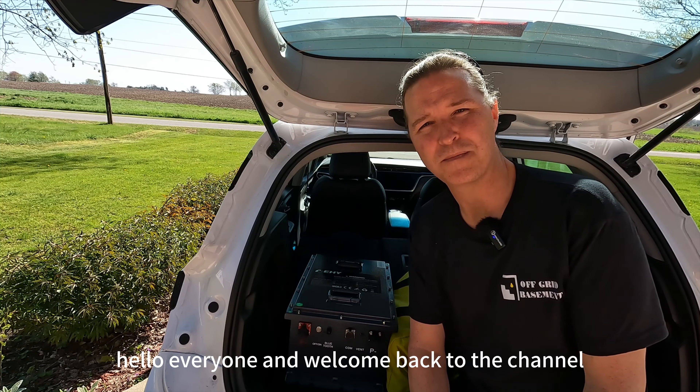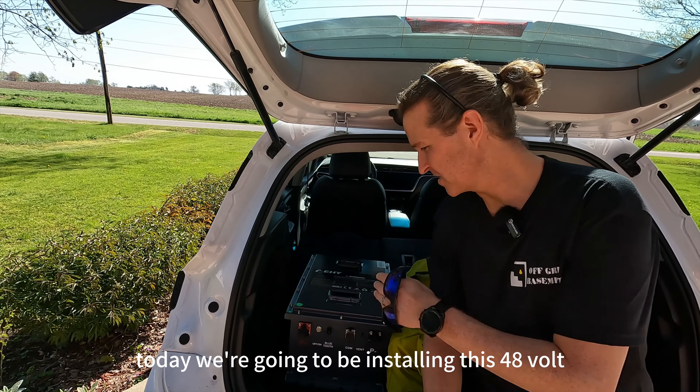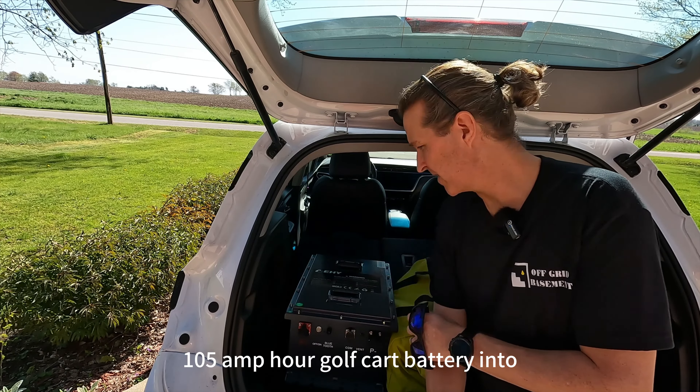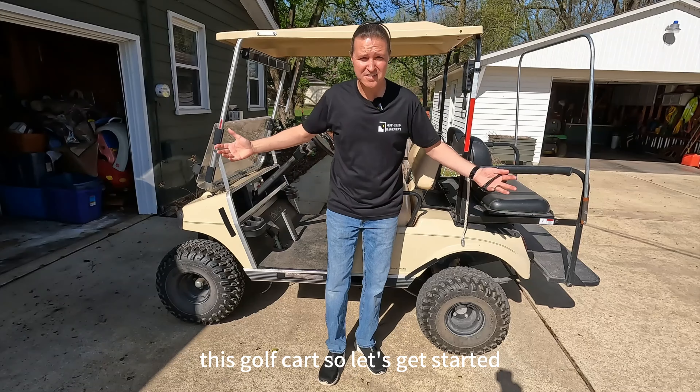Hello everyone and welcome back to the channel. Today we're going to be installing this 48 volt 105 amp hour golf cart battery into this golf cart.